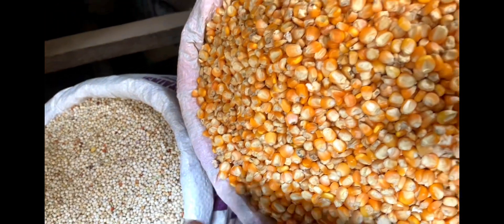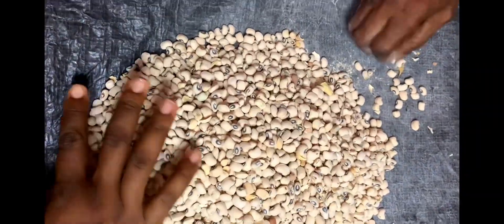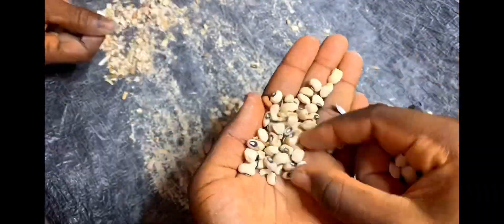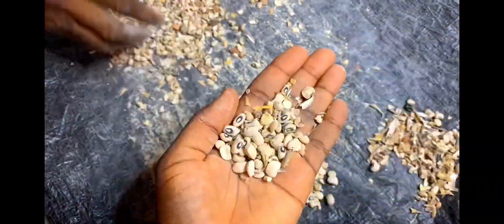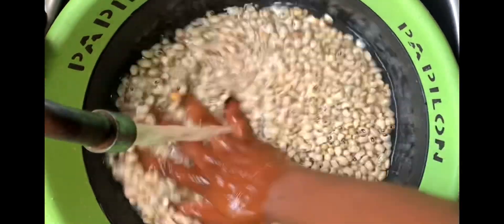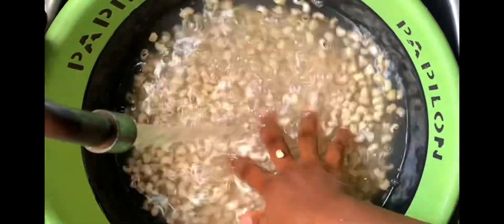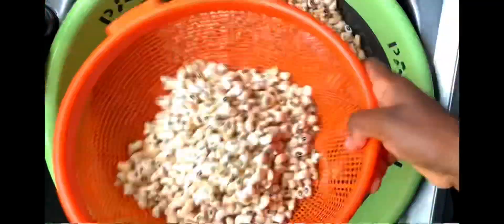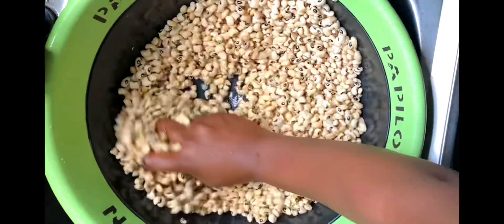The first thing you do is get your beans from the market, pick the beans, take out any sand, stones, and chaff. Pour the beans into a bowl and rinse with water. Please ensure that the beans are completely immersed in water, just like shown in this video. Then drain out the water completely.